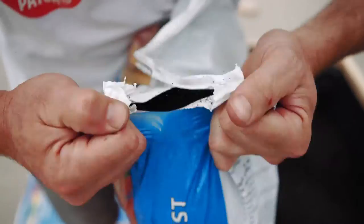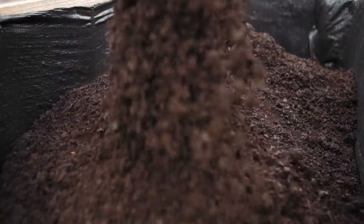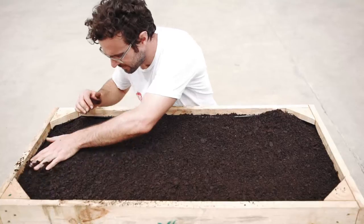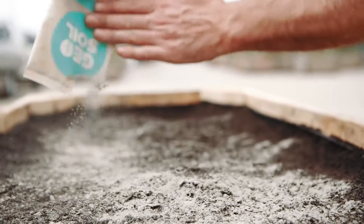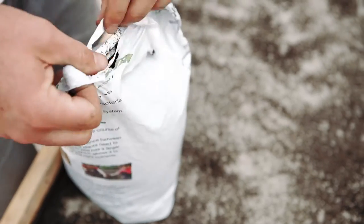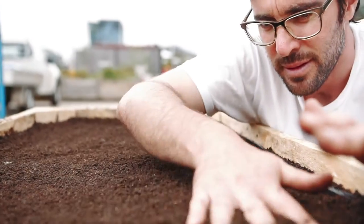Fill the crate with the five bags of organic compost. After this, add a little X Factor, geosoil and worm castings. Top off with the bag of organic potting mix and you're ready to plant.